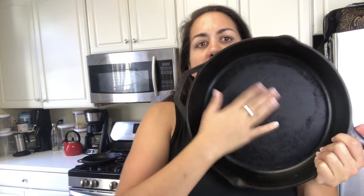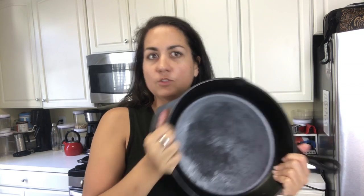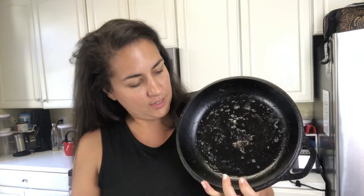So first I'm going to start by showing you guys how to clean a pan. This one's already clean, it's kind of dry, so before I use this I would oil it, but we'll get to that later. First I have a dirty one that I want to clean, and I'm going to show you guys — it's pretty gunky. I cooked something in it maybe a day or two ago.